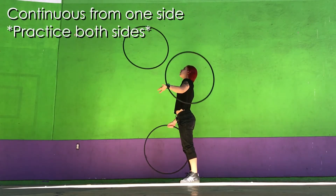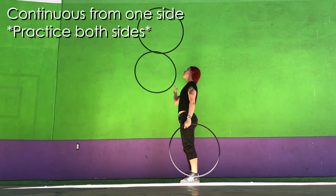Then try penguins from one hand consecutively. Start small with two to three tosses and collect, and always practice both sides.